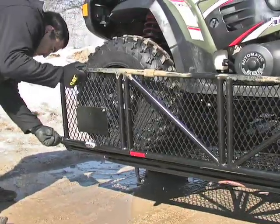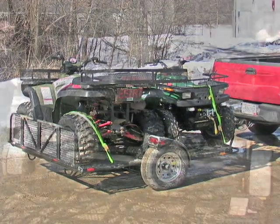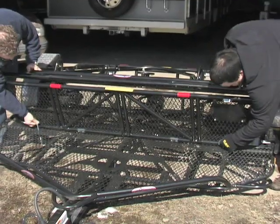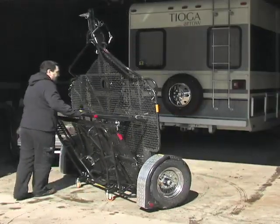Close the gate and you're good to go. It's as easy as that. And if simple, safe hauling wasn't enough, the power sport trailer folds up and rolls easily into a garage or shed, where it'll stay out of the way.